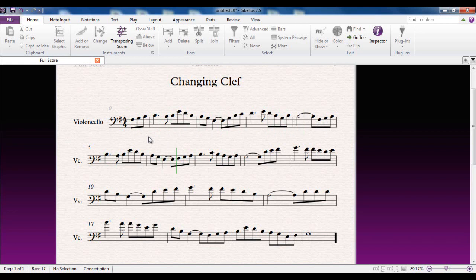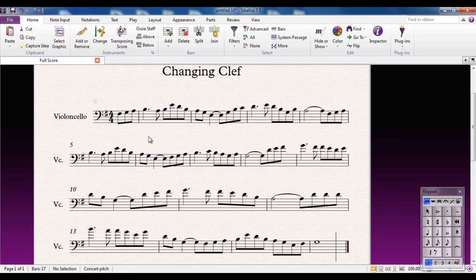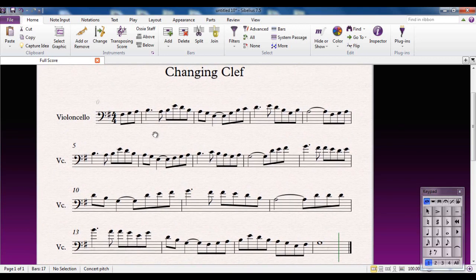So this is all nice and comfortably sitting in the bass clef — no problems there whatsoever. At this point it starts to go fairly high, so you might want to think about Tenor Clef. And this wee bit is actually quite high even for Tenor Clef, so that should really go into a treble clef. So we could theoretically use three different clefs in this piece. Let's have a look at that.